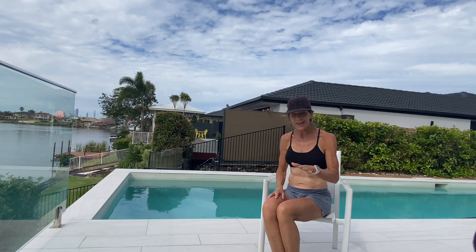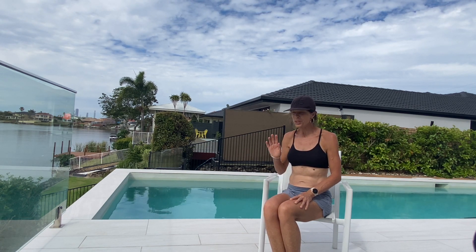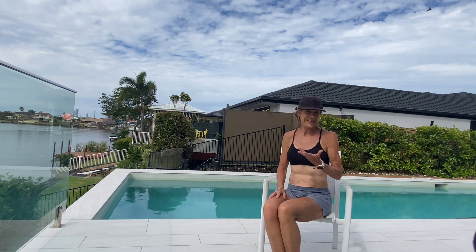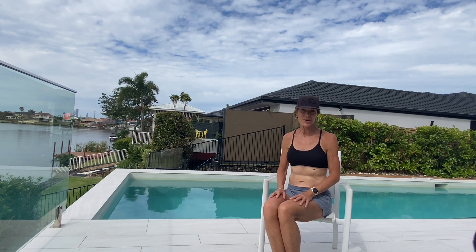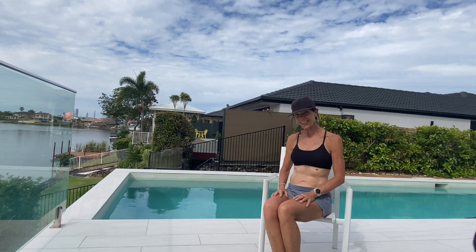Hey girls, this is just a quick stretch routine for those days that you just don't have time, you don't want to get on the floor, and it's perfect to just stretch out your body to keep moving through your day. Enjoy our workout.